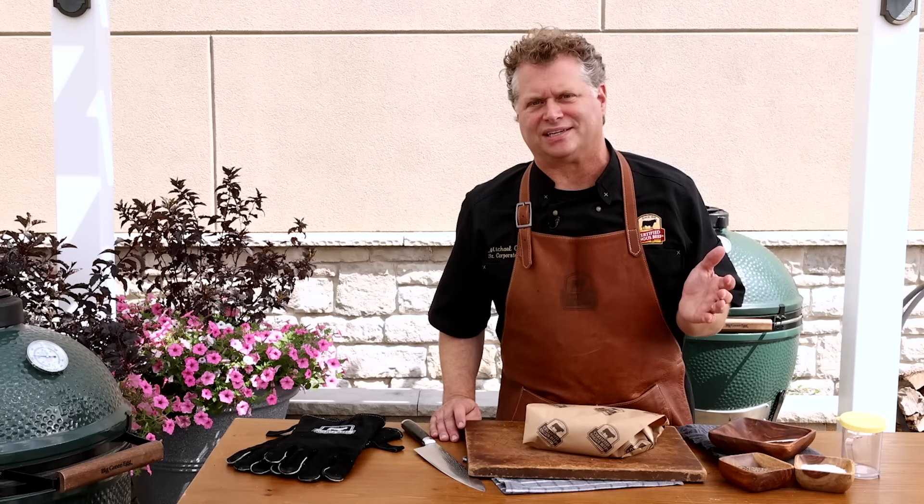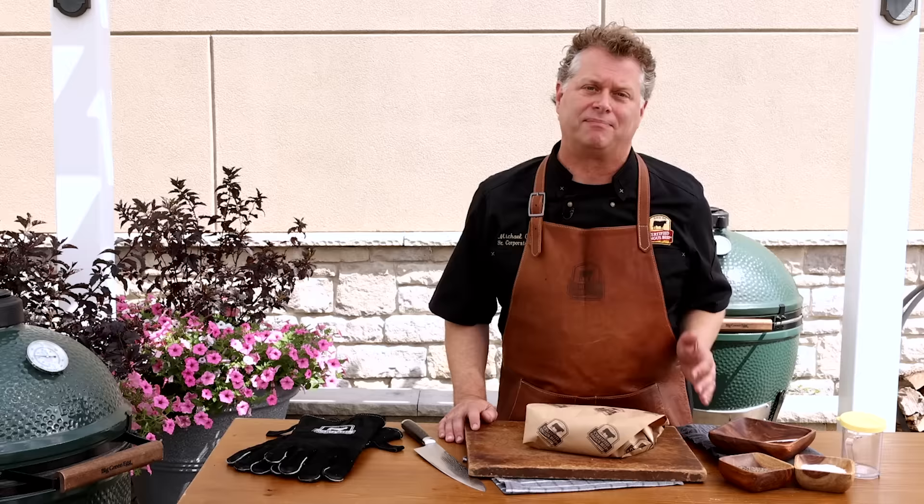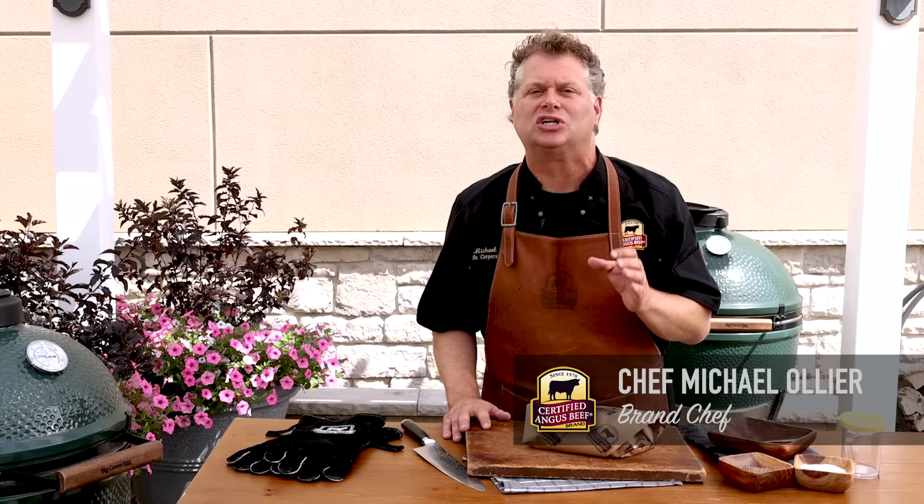Brisket gets all the attention, and I get it. A perfectly cooked brisket can be absolutely magical. But there really is another cut that should be sharing the spotlight. Don't miss these tips on a perfectly tender, shreddable, smoky chuck roast. Let's get it started.